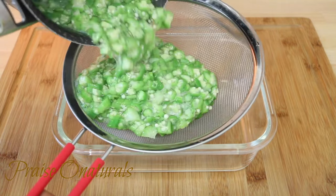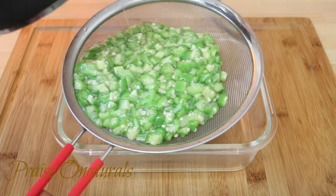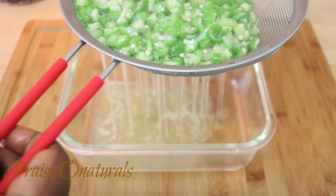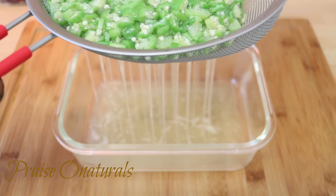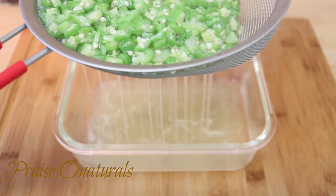When you're done cooking it, just strain it through a strainer, and then you can also strain it through a cheesecloth as well if you want to.